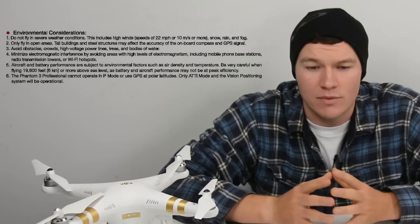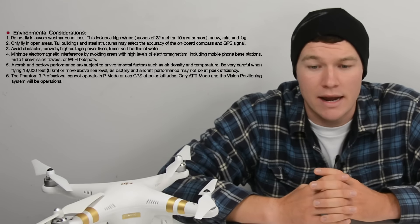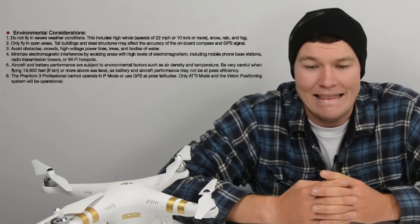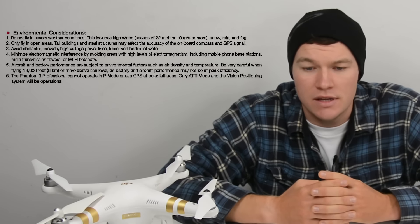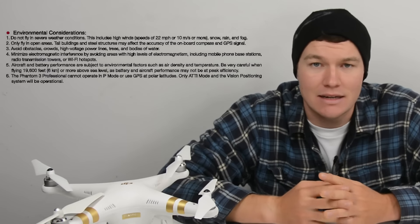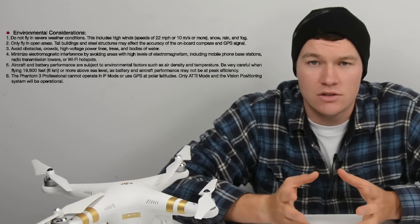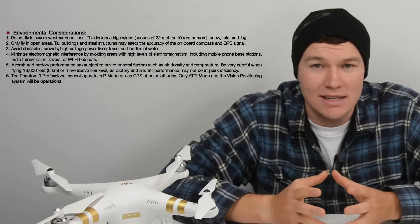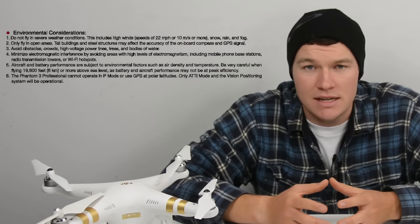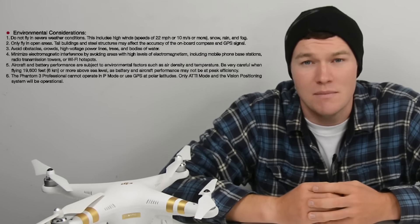Find a nice area away from those things to take your first flight, and most importantly avoid airports — these are no-fly zones. You cannot fly a drone in them. If you need more information, check out the no-fly zone list on the DJI Phantom website; there's a link in the video description. We as drone operators need to make sure we do it safely so we can continue to use these without big registration fees and public restrictions. Be smart and don't fly where you shouldn't.